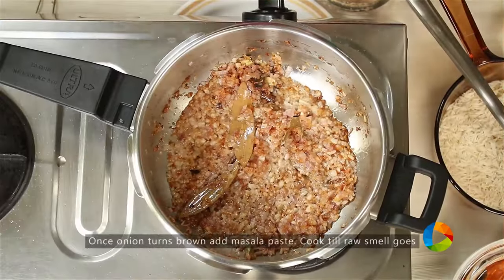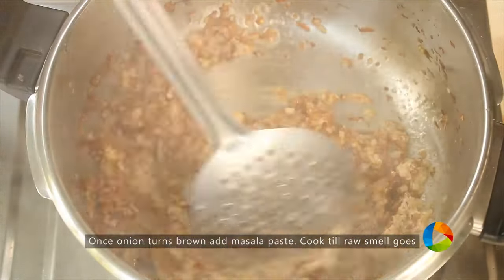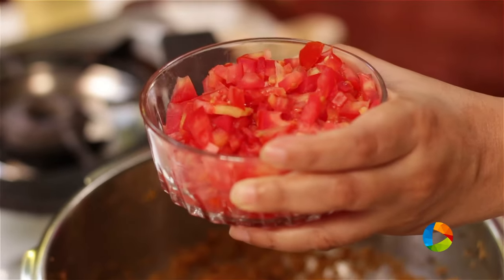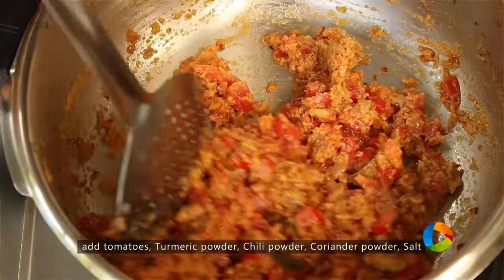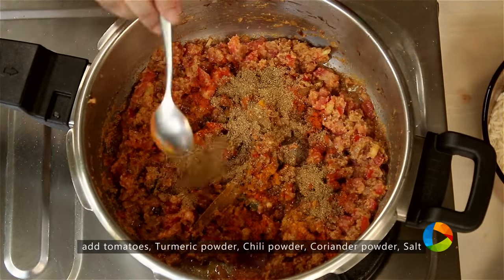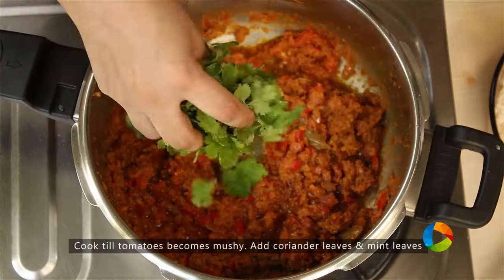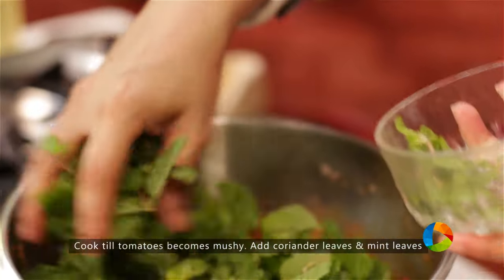Once the onions are brown, add the ground masala paste. Saute it till all the raw smell goes — you can see it's nice and brown. Now add the tomatoes: 3 medium sized tomatoes finely chopped. Then add half teaspoon turmeric powder, 1 teaspoon chili powder, 2 teaspoons coriander powder, and salt to taste.